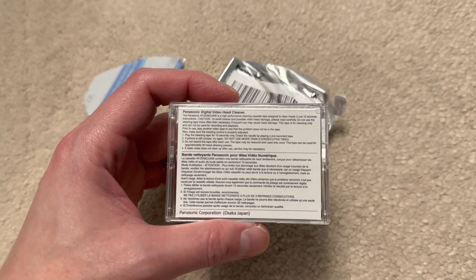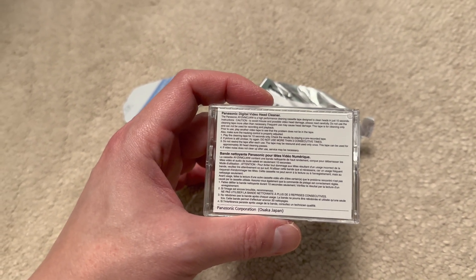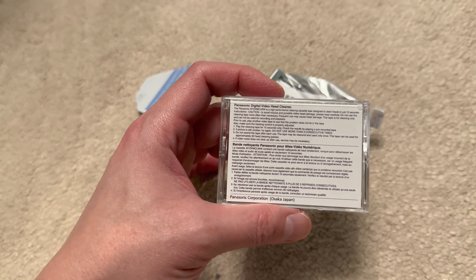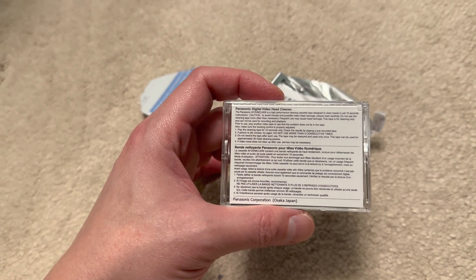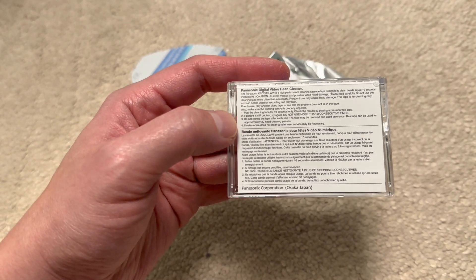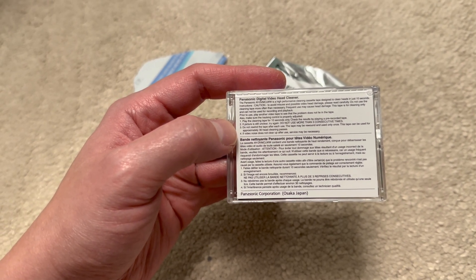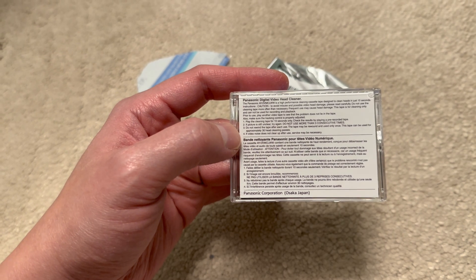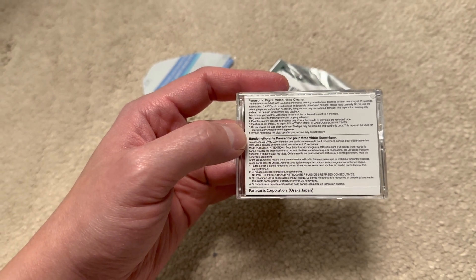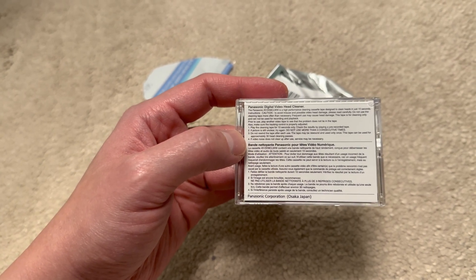It feels a lot lighter than a standard Mini DV cassette. It says the Panasonic cleaning cassette is a high performance cleaning cassette designed to clean heads in just 10 seconds. The instructions say: play the cleaning tape for 10 seconds only. If the picture is still unclear, try again. Do not use more than three consecutive times. Do not rewind the tape after each use — the tape may be rewound and used only once.